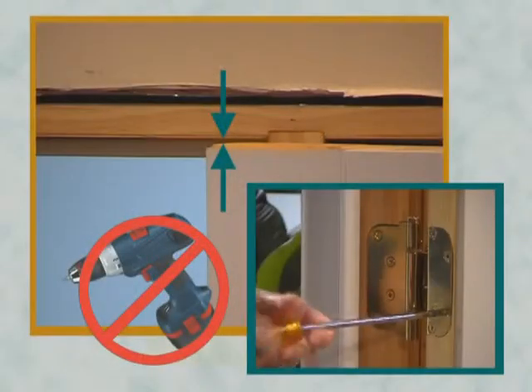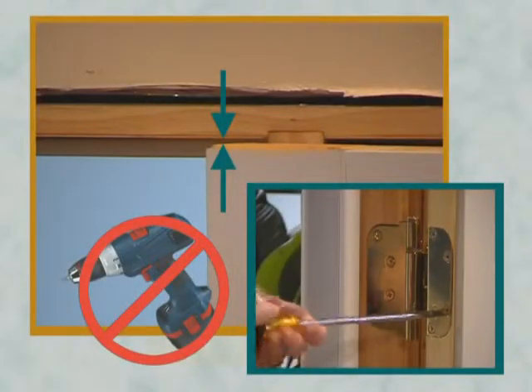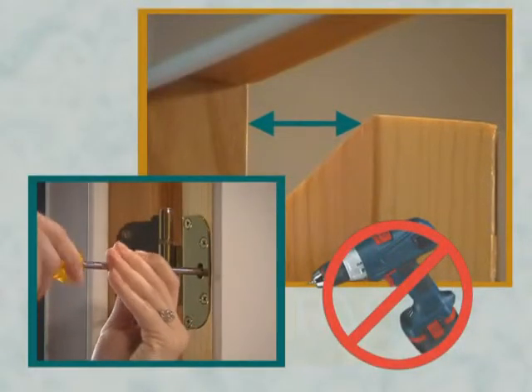You can now fine-tune your margins or gaps using the hinges. To make the panels equal in height, adjust each panel up or down as required. This is just like we did earlier. You need to fine-tune the vertical margin or gaps. Using the top and bottom hinges, you can adjust the vertical margins.